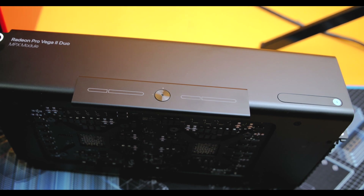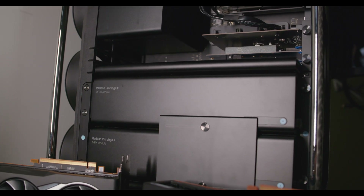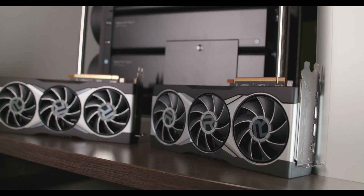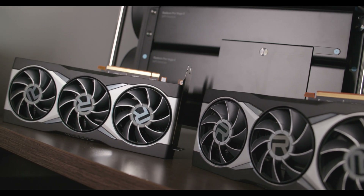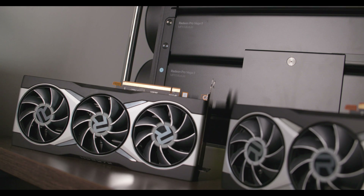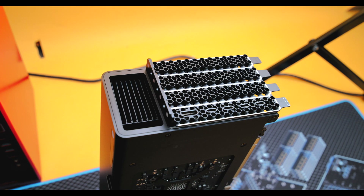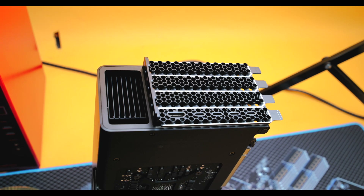Don't forget about previous generations — if you can find the Vega 2 on sale, especially two of them, they may get pretty cheap. And the W5700X actually performs really well in many tests; at a thousand dollars each, two of them are really good for Final Cut, Resolve, and even 3D work — great price-to-performance. If you want the newer GPU, I recommend the W6800X Duo: you get two GPUs that scale well, and it's better than a single GPU. Apple really pushes four GPUs more for 3D rendering, and in that use case it does really well.